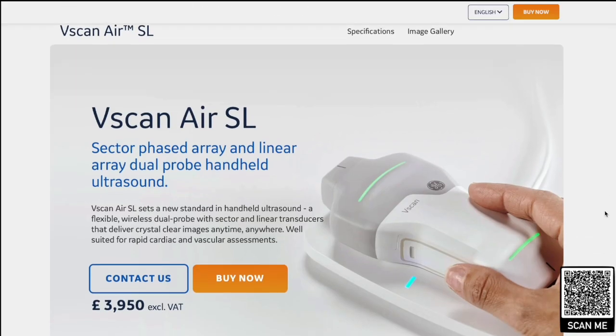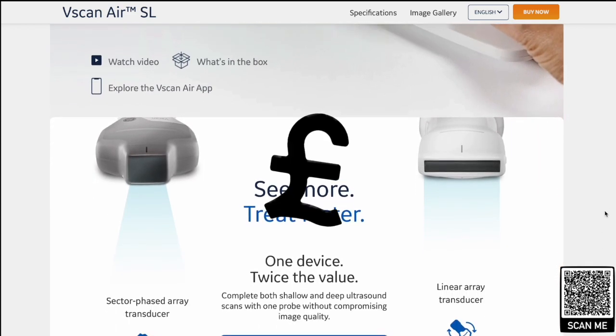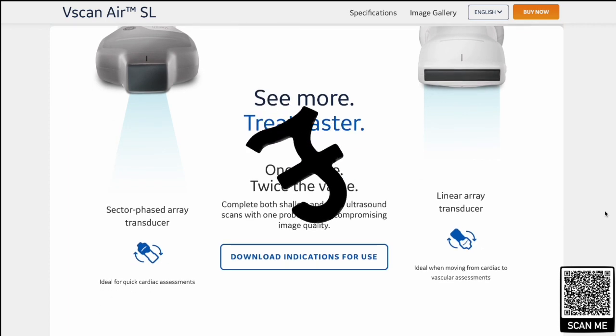The review has been performed by three of us: my good friend Marcus Peck, Ashley Miller, and myself. We're all consultant anaesthetists and intensive care consultants, working in various different venues throughout the UK. Looking at the website, you can see that GE have priced it at £3,950.